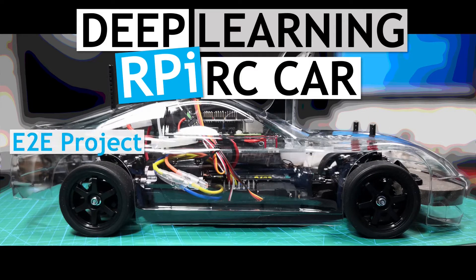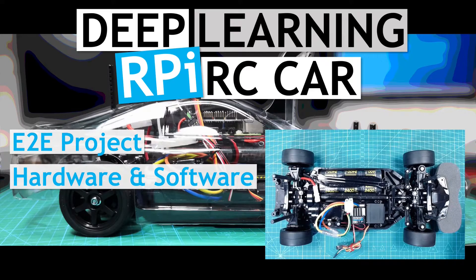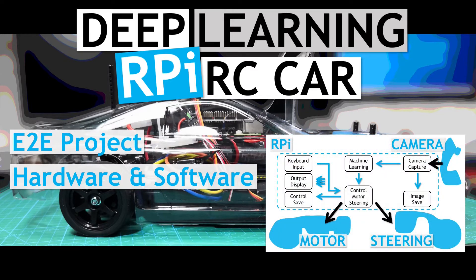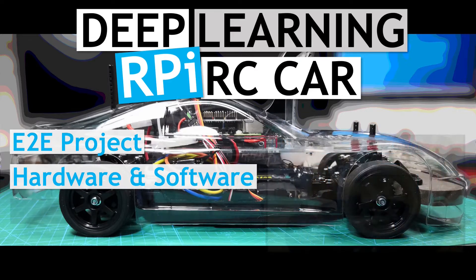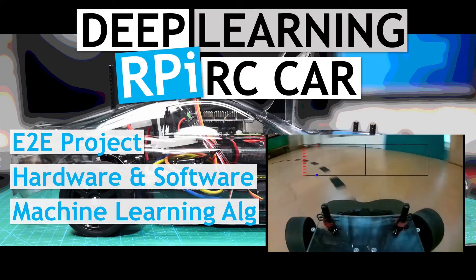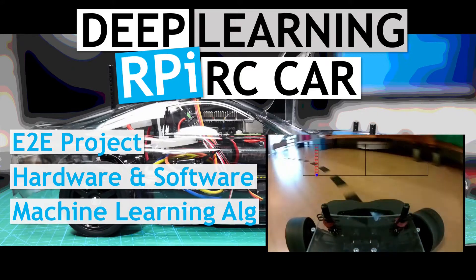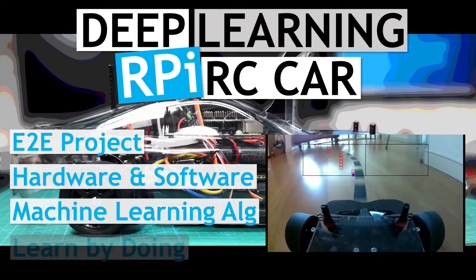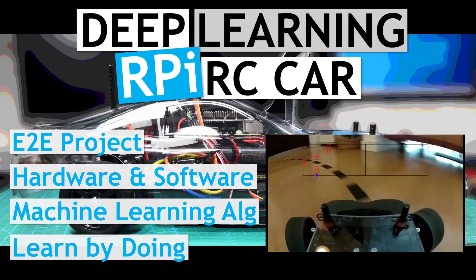The project will cover the system from end to end — from building the hardware, the base RC chassis, and attaching the Raspberry Pi and the associated electronics, and then getting it all working. It then works through the planning and development of the software, as well as the training and testing of various machine learning algorithms to see how well they go at line following. The main aim here is for me to have a bit of fun, to learn by doing, and to document the experiences.